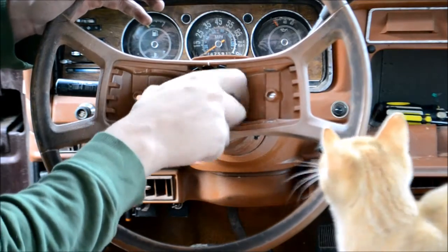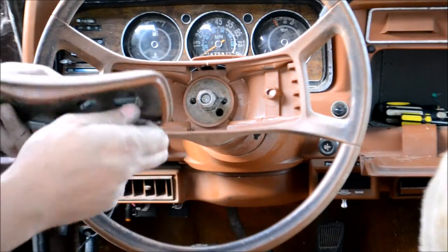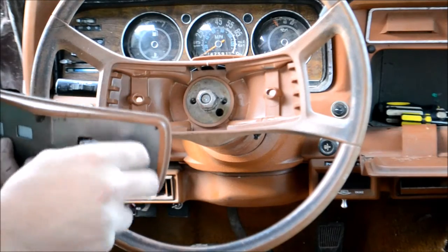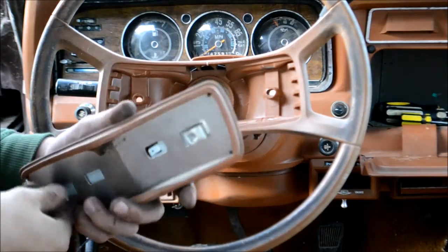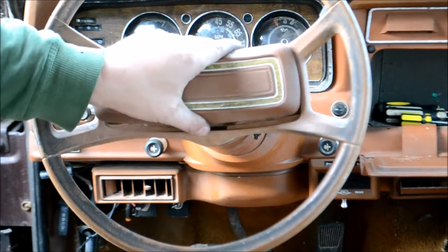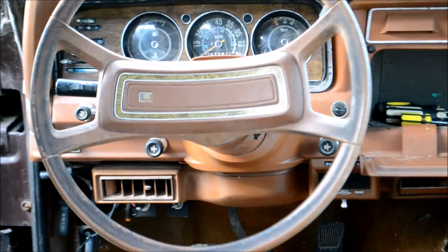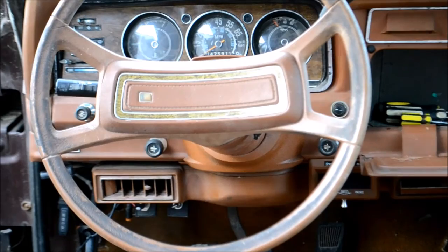There we go. Put this in here, tighten it down. Then you take your piece here — I like to put a lot of the screws back in. Put that like that, tighten her down and you're all done. That's all there is to her.